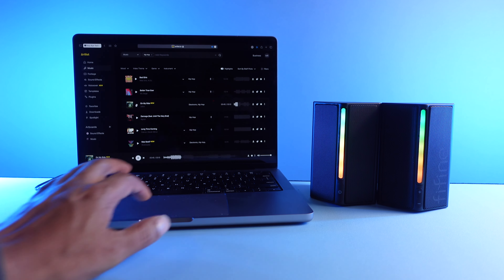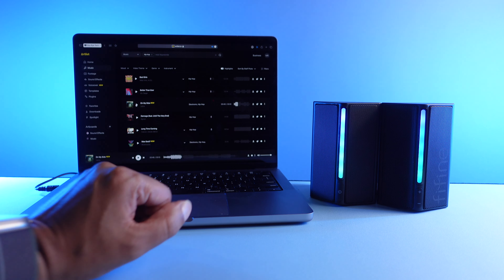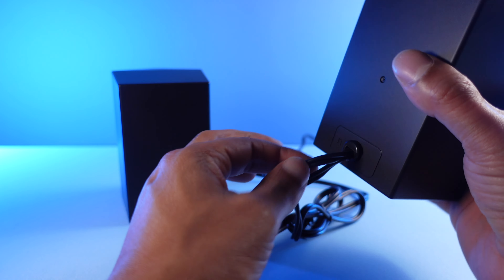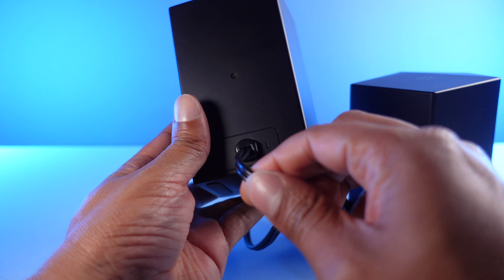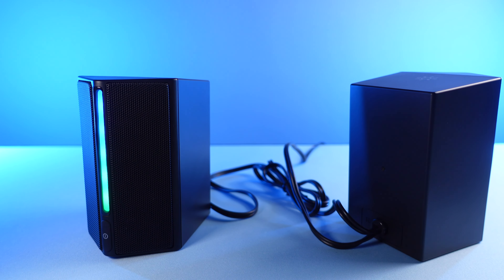They sound pretty good — actually a lot better than I expected. Sounds pretty clear. The bass is a little lacking, but I can still jam out to what I'm hearing. Now, these aren't going to replace a HomePod or Sonos speaker — that would be asking a little too much — but these little guys hold their own.